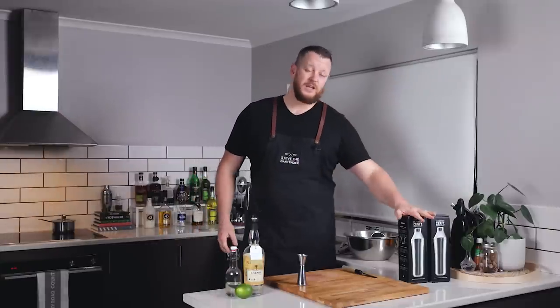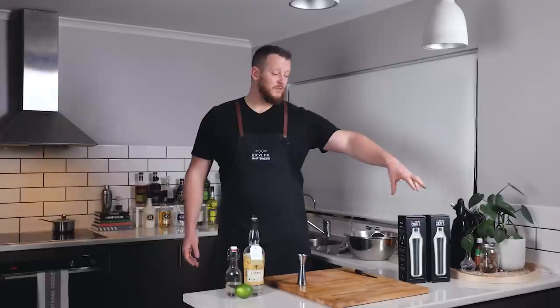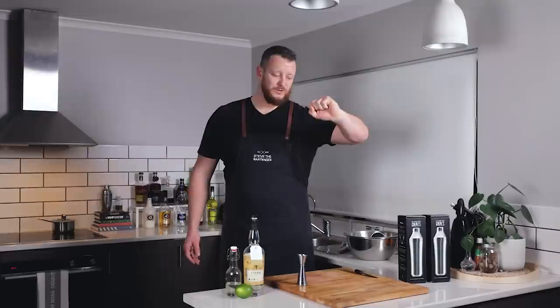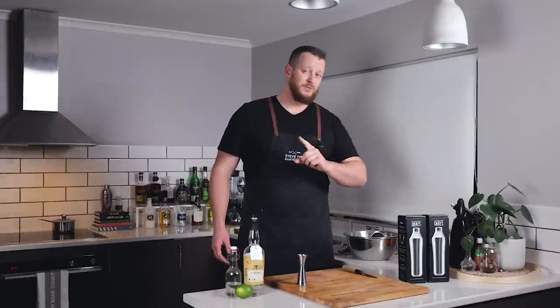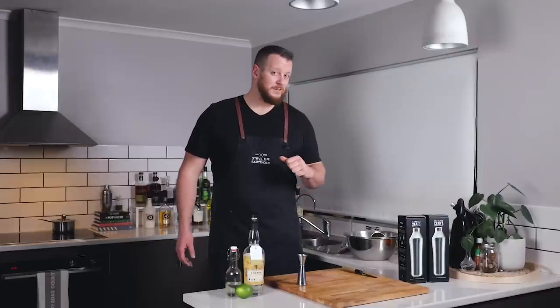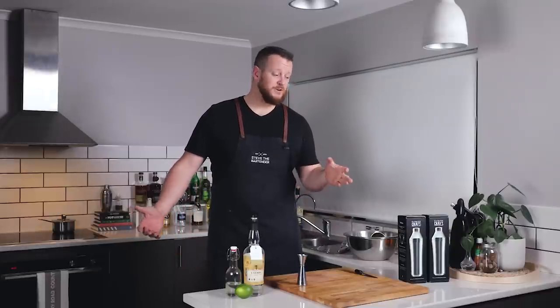I'll leave a link in the description below so you can check it out and enter the competition. The shakers are worth about 65–70 US dollars. The Elevated Craft team will send one out directly to someone, and then one of these shakers I'll send out to my Patreon supporters. If you're on Patreon, keep an eye out for a post. Patreon supporters can enter both and have two chances to win — I've got about a couple hundred Patreon supporters, so the chances are pretty high.